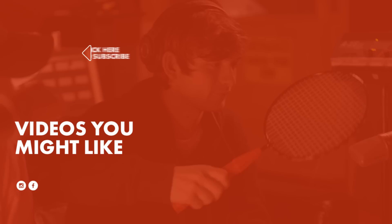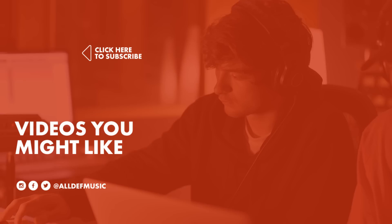What up, squad? I hope you enjoyed the video. If you did, you can hit the subscribe button. You can also follow us on Twitter and Instagram by clicking the links below. Until next time, thanks for watching All Deaf Music. We'll see you next time. Bye.